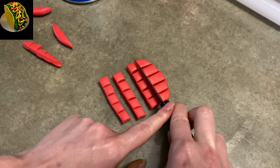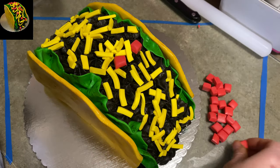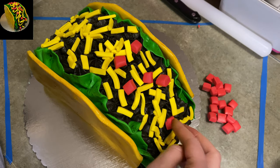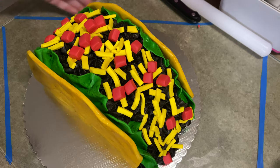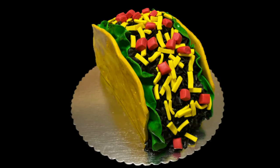Alright, this is the last step — we're gonna add some tomatoes to our taco. I took some red gum paste, rolled it pretty thick, cut it into cubes, and place them helter-skelter all over your taco. Make sure it's nice and colorful and bright. And ba-bam, there you go — you've got a very pretty, colorful, festive, cute taco cake!